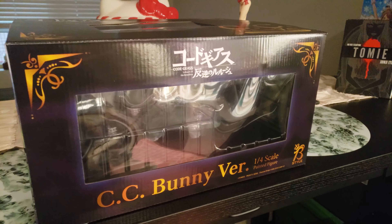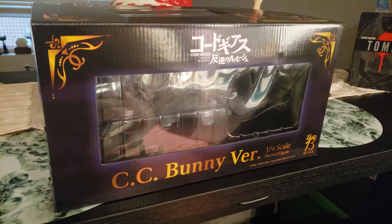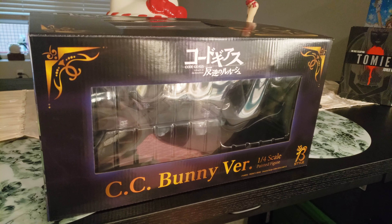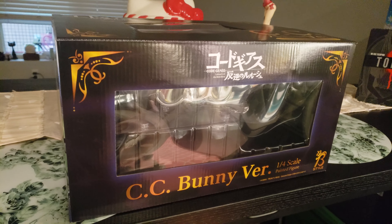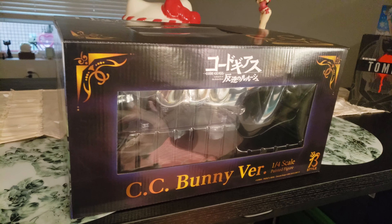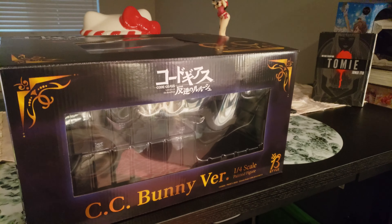Now, I never seen this anime before I bought this figure. I got it off of Tokyo Otaku Mode — well, my girlfriend bought it, thank God. For about $260. I got it in January, but I never opened it. I have a major problem with that.